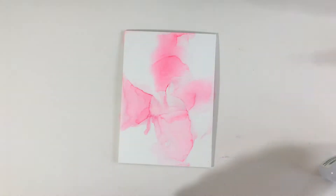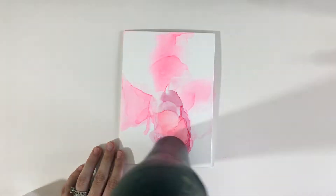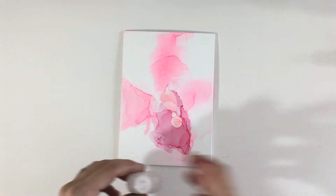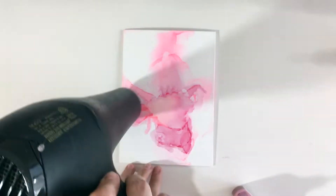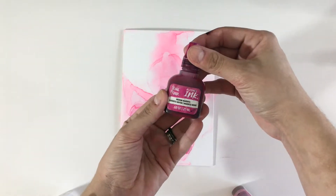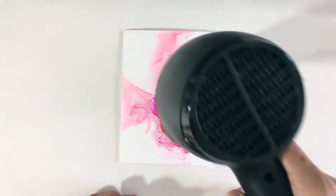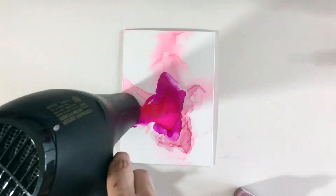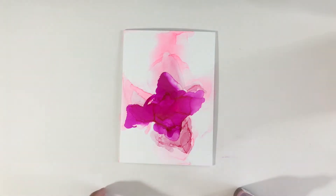Next we'll add some blending solution and some rose alcohol ink and just darken up our petals. After we finish with the rose, we're going to use some medium magenta — just one drop because this is super pigmented — to brighten things up. We're just taking some blending solution and blending out the medium magenta in the shape of our flower.